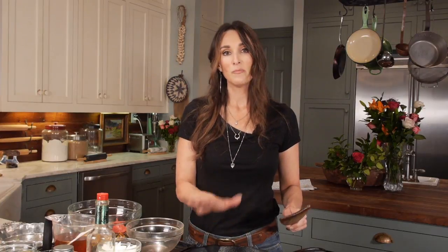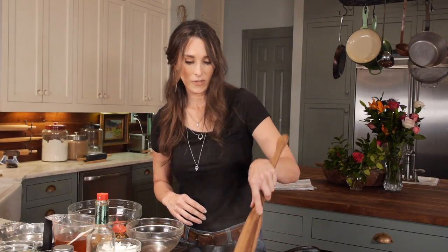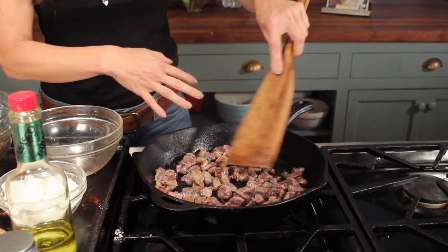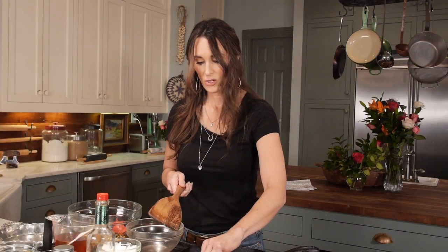I'm using venison for this recipe, and all the silver skin has been cut away — all you see here is muscle. You want it really nice and brown. The caramelization on the outside of the deer meat is going to give it a lot more flavor than if you have it kind of pale. So make sure you get it good and brown, and a cast iron skillet is always good for that. This right here is what you're looking for.